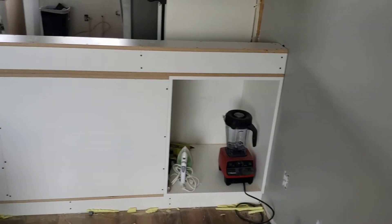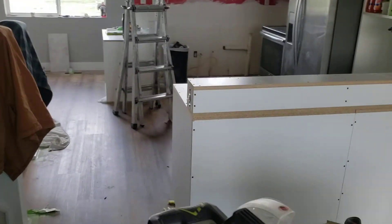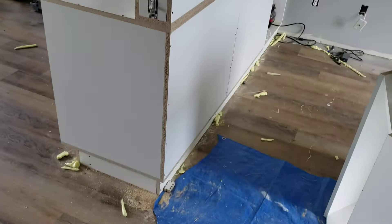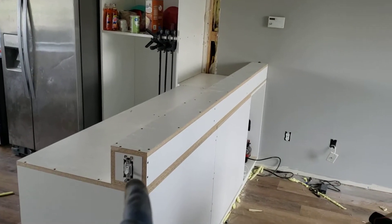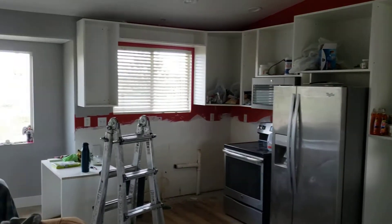This is still rough, but now we have at least some semblance of an idea as to how this peninsula is going to look. I'm going to have a cupboard right up in there. We've got our switch there that is three-wayed into that one over there.